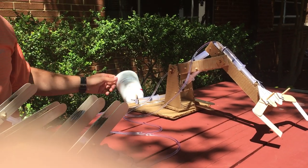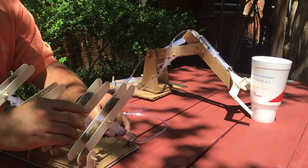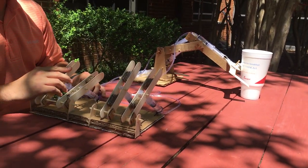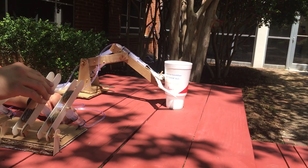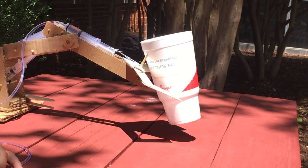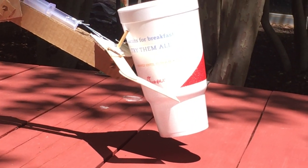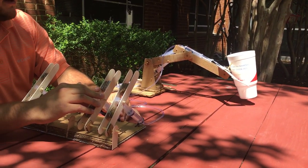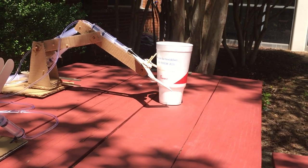So what we're going to do is demonstrate by picking up a Chick-fil-A cup. We're going to close the claw. Pick up with the end. We'll spin it this direction and spin it back the other direction. We'll set it down and let it go.